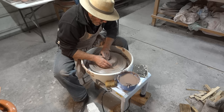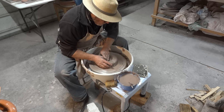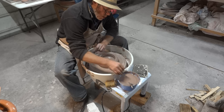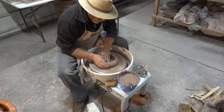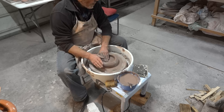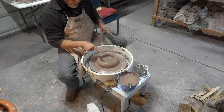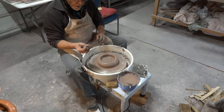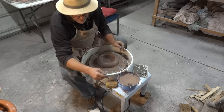This wheel does not come with bat pins, as I said, but I'm throwing directly off the wheel head, which you can do. When I did my pottery training, I don't think any of the wheels had bat pins. I'm going to use my needle tool just to test the thickness through the base. Good.